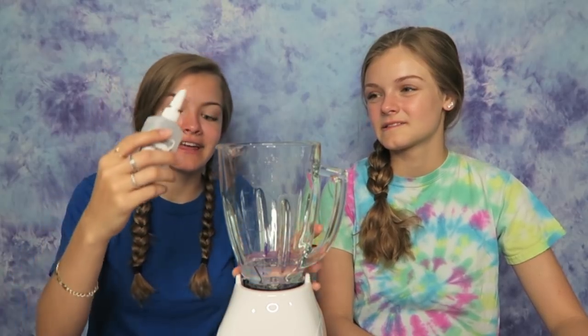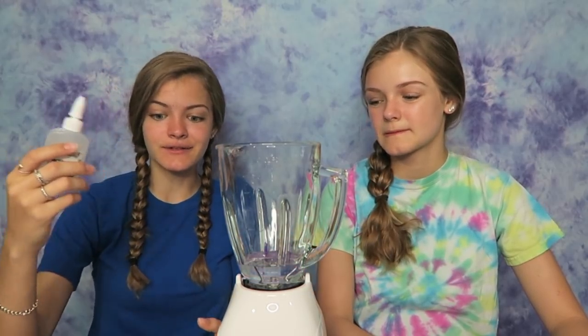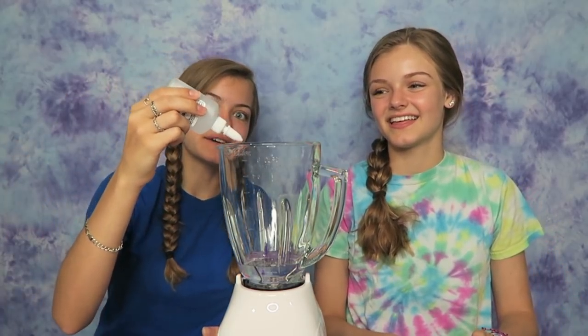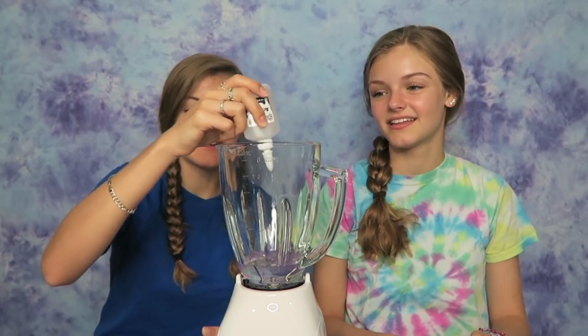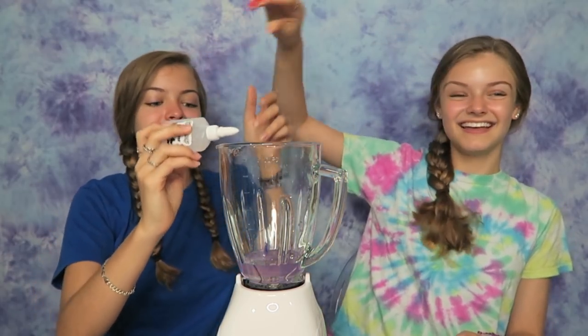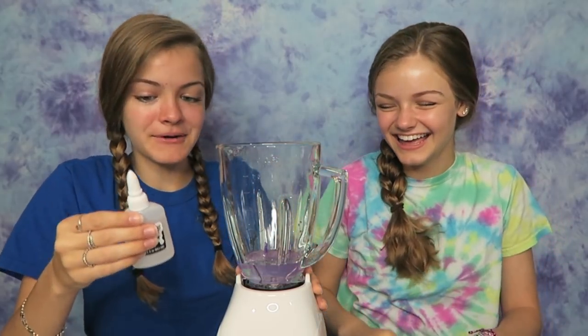The next step is to slowly pour an activator while mixing, and you really can't do that with a blender — you literally have to put it in and then mix it, you can't slowly pour it in. So I guess we're just gonna put in a small amount for now and see if that works. I don't know how much I should put in. You're gonna make it really bad now.